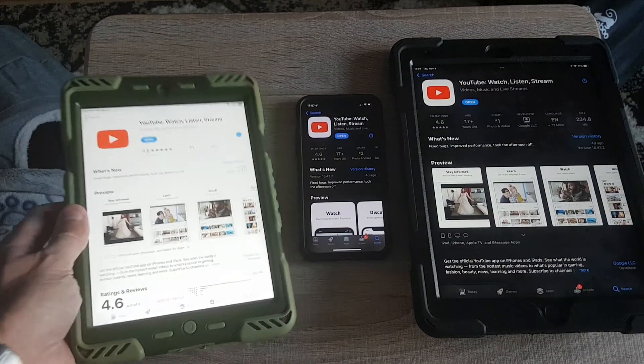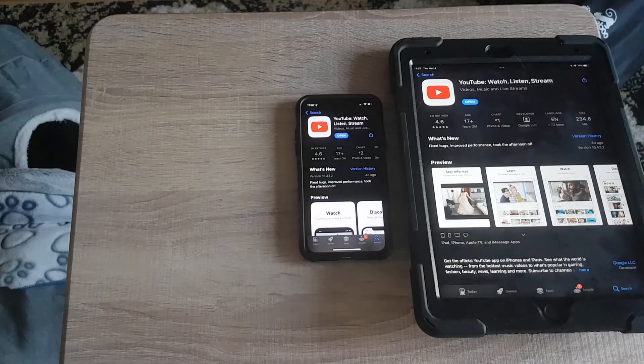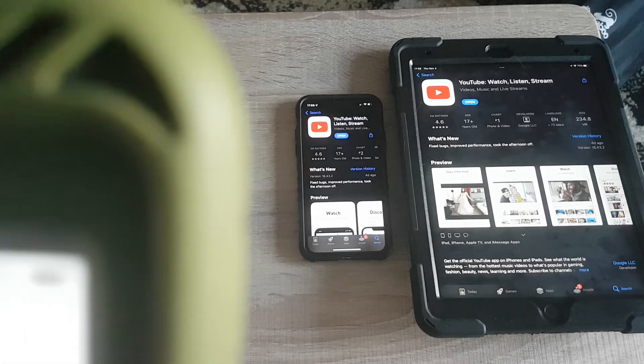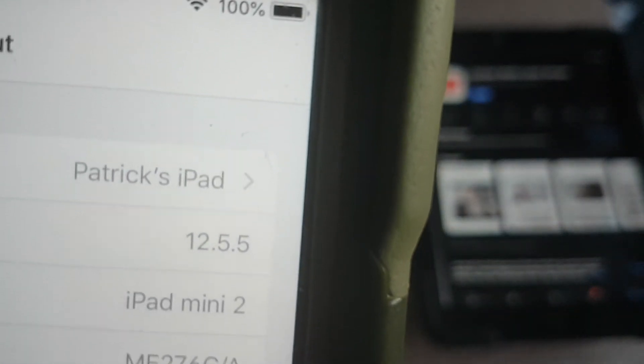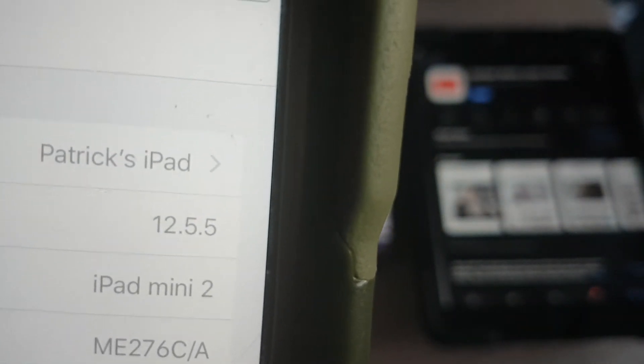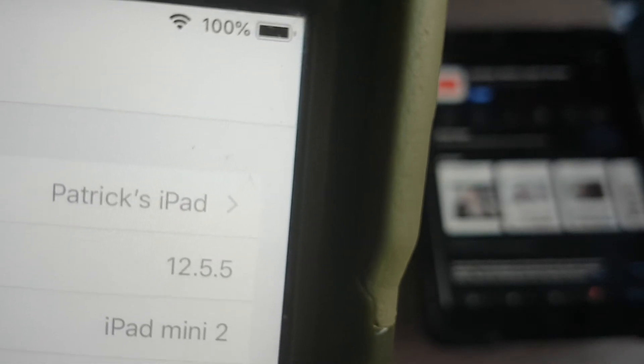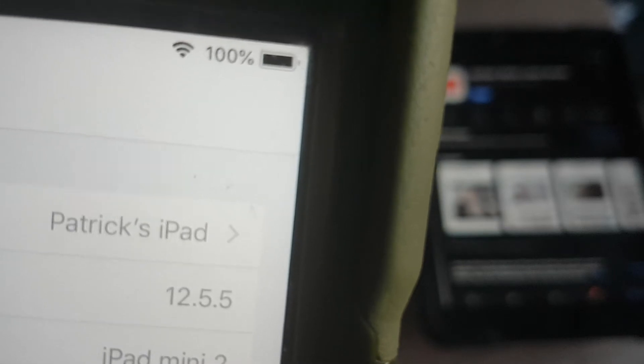This is the iPad mini second generation. Let me show you guys - you can see the cover it has. Under About, you can see this is running iOS 12.5.5.